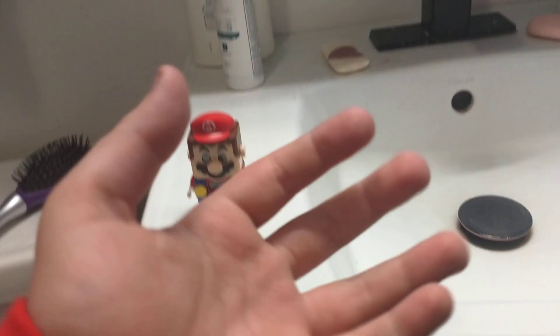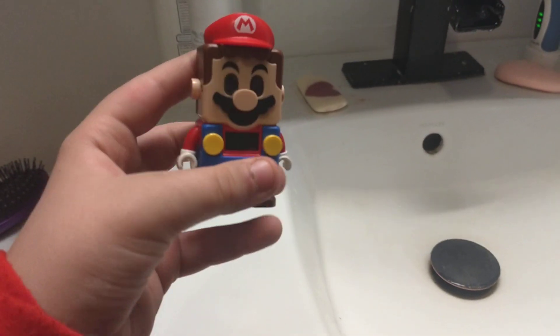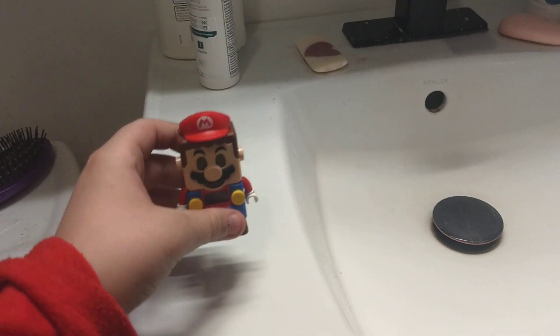Hi guys, this is Y4567, Plushy's here, and today I got my very own Lego Mario. It looks like people think it's cursed, but not.